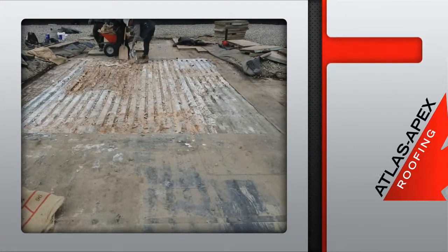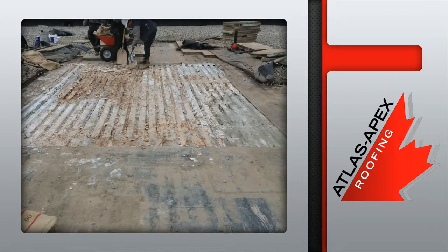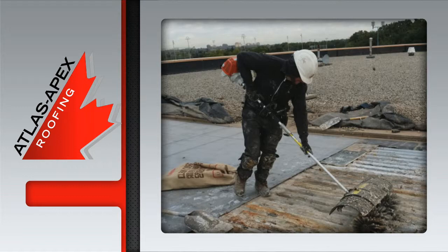Now it's time for the removal of the damaged EPDM membrane and the wet DENS deck sheeting underneath. The deck is then swept clean using a professional power broom.